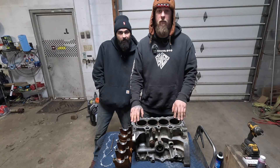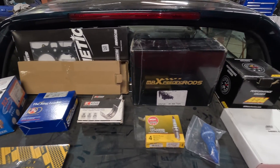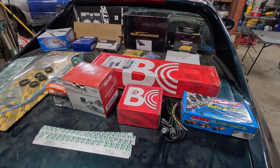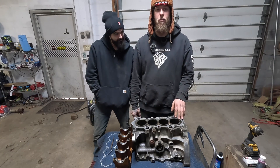We are on the chase for 500 horsepower. We have YCP pistons, block guard, max speeding rods, new bearings, used crank, a manual heated shop, and a third compression used head gasket that we're gonna use on this build.